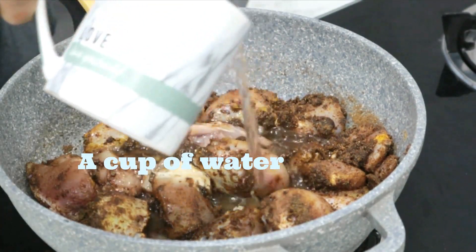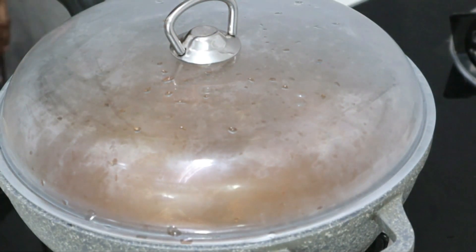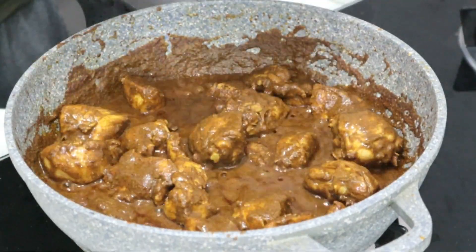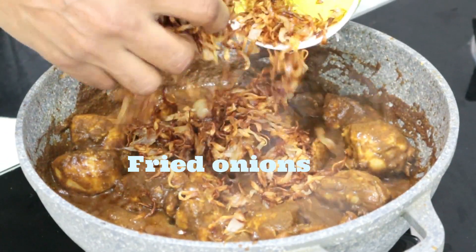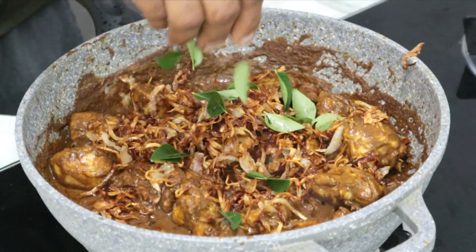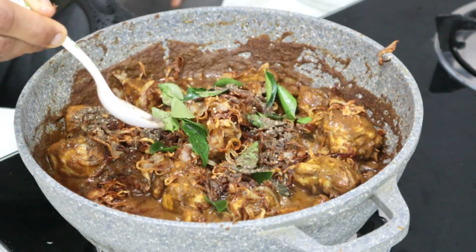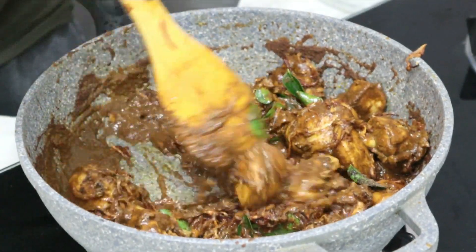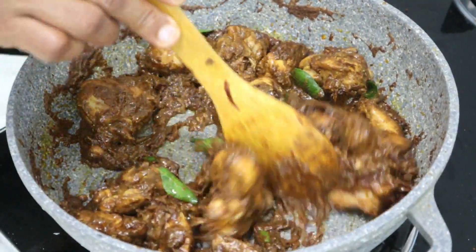1 cup of water. Add 10 degrees of onion in the oven. Add 10 minutes of onion. Add 2 tablespoons of pepper. I am going to mix it with a little bit.